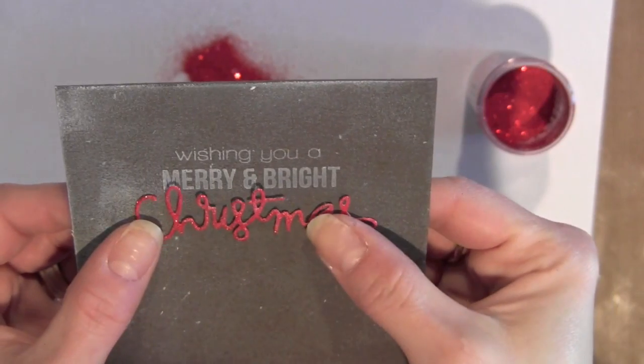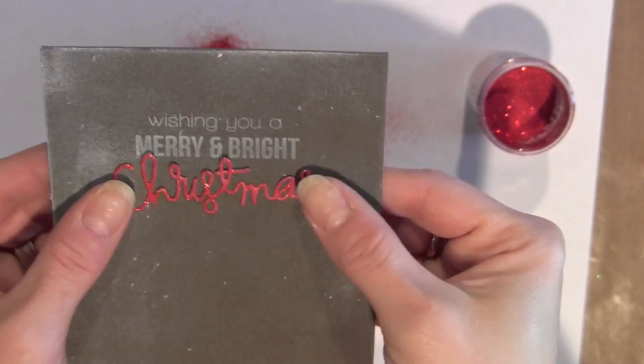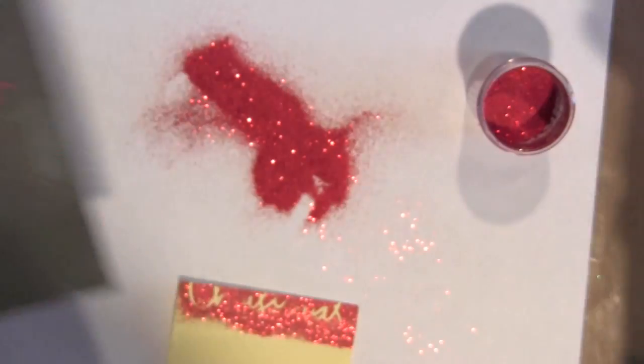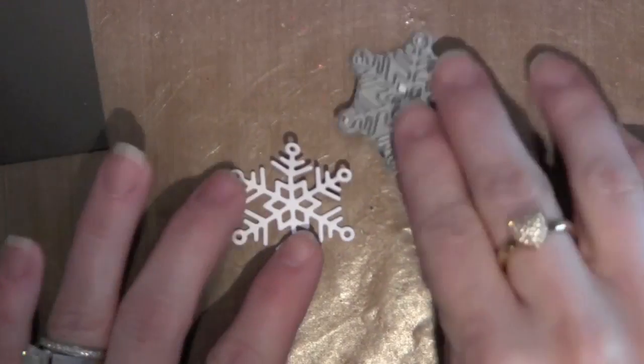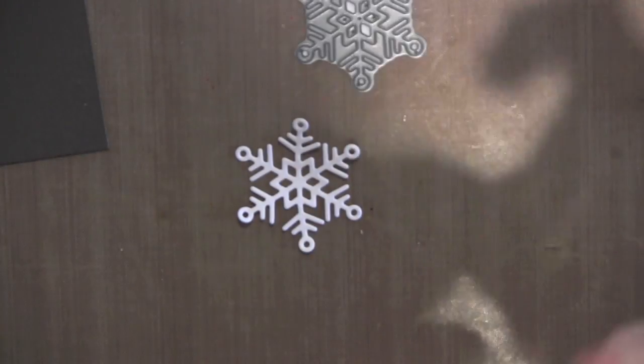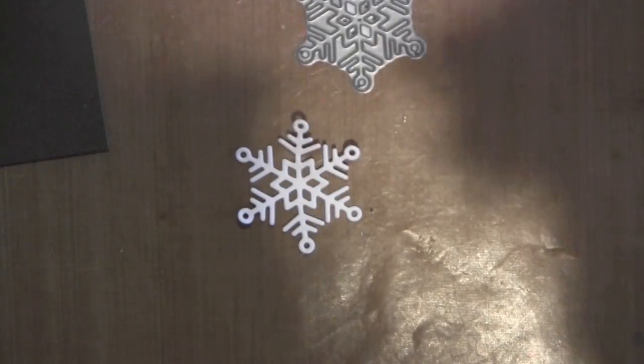I'm going to adhere that right to my card underneath the stamped greeting. I like combining both the stamped and the die cut greetings. I've also die cut my snowflake the same way as I did the Merry Christmas greeting.